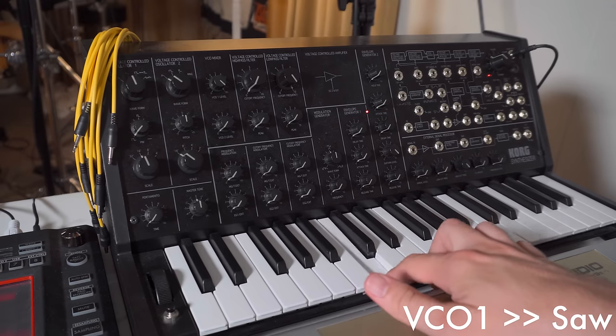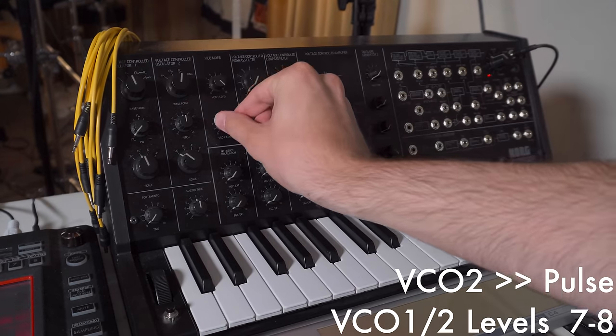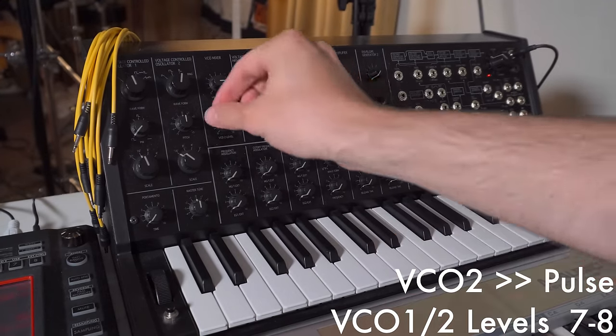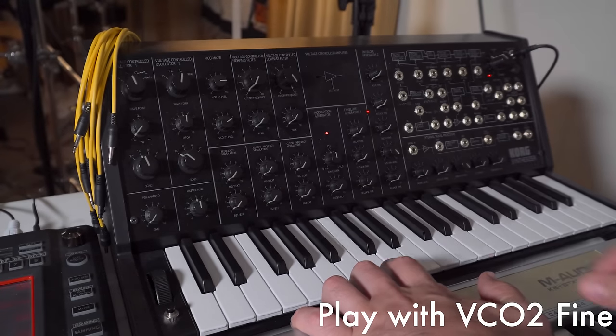We'll start with the main synth figure to the Atoms for Peace track, Ingenue. The synth sound from the studio version of the song is loosely translated to piano for live performances, which makes sense since it's a fairly irregular pattern spanning a large octave range. However, the underlying timbre of the sound is actually quite basic and makes use of some classic synth techniques. I'm going to set the second oscillator to a pulse wave, and set the mix of both oscillators equal at around 7 or 8. Then I'll play with the fine tuning on the second oscillator until I get a beating or chorusing type effect.